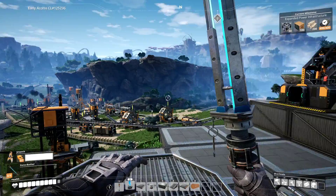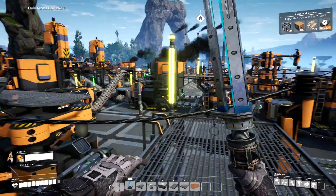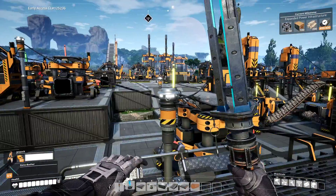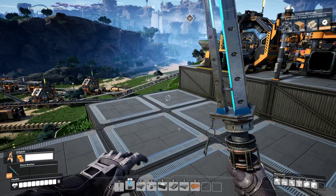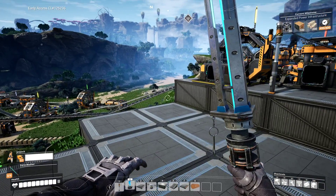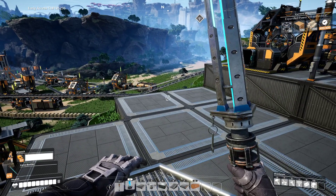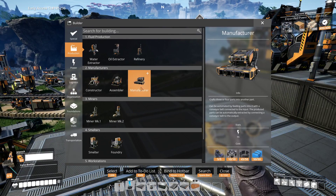Hello, and welcome back to Satisfactory! So, last time we were starting to get work on some of these parts. We've gotten up to a certain point and we needed to make some of these heavy framework things in order to build the next machine that will build those items for us.